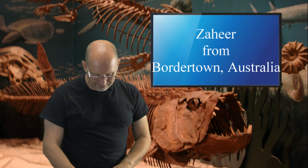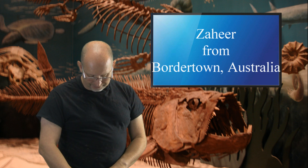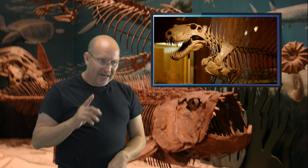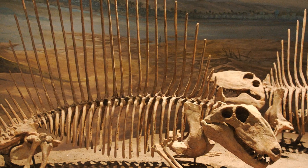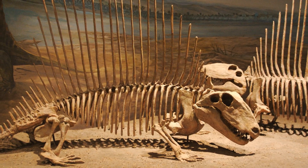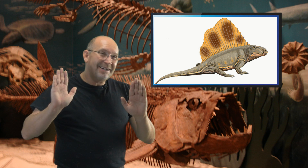Zaheer from Bordertown, South Australia asks about the latest reconstruction of the pelycosaur Dimetrodon and whether I think it looks awesome. Dimetrodon is an interesting subject. Sometimes I think paleontologists can be guilty of overthinking and changing things just for the sake of changing them. If all paleontologists before you looked at the evidence and concluded A, and you look at the same evidence and conclude B, it doesn't mean you're wrong — but at some point you should consider the majority of opinions.